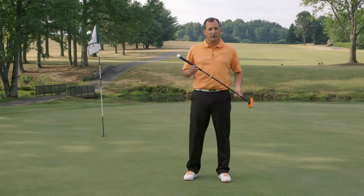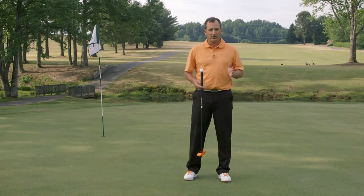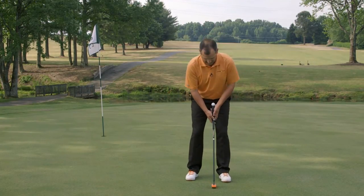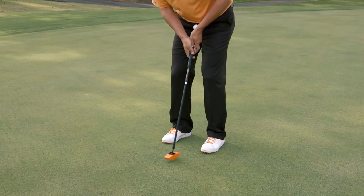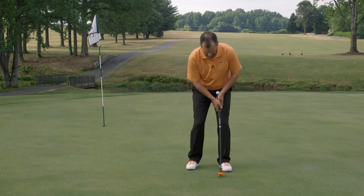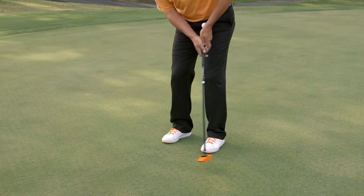Once you've accomplished that, we'll go to the next phase. The next phase is taking this pendulum motion and turning it into a putting stroke. Set up again in your normal putting stance and just make independent swings. If you can do that without much shaft deflection, you're doing it correctly.